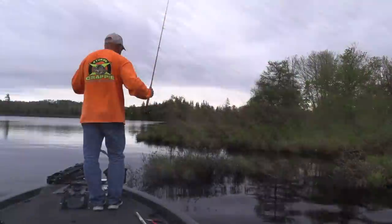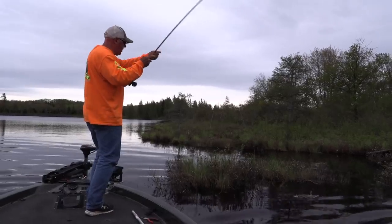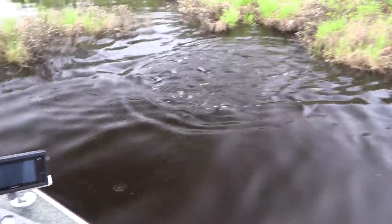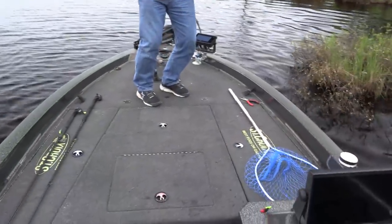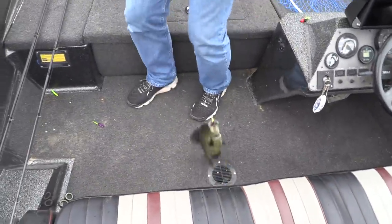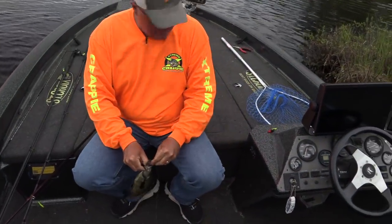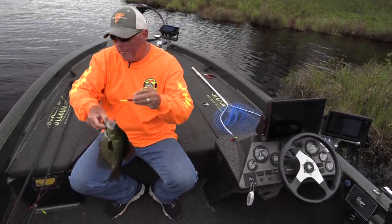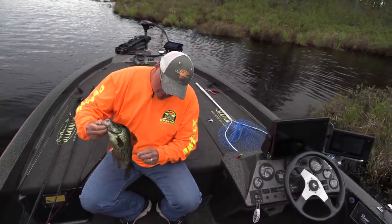I'm not wrong! Look at the size of that crappie, dude — look at the size of that crappie! I mean, this is a big, big crappie. Look where he was — he fought like a largemouth! Look where he took it — right in the brush, boys. Slab Magnet black — put the two together with the single pole and you are gonna catch him just like you saw on the Extreme Crappie Angler.